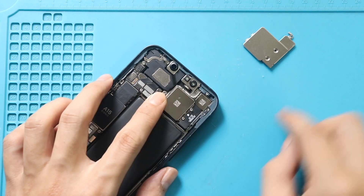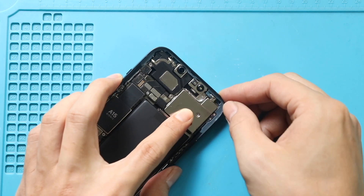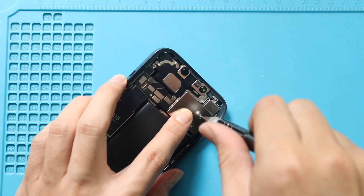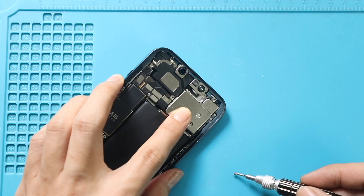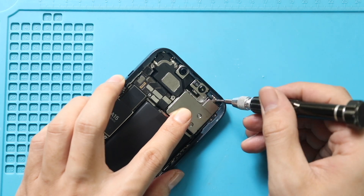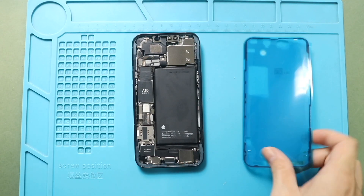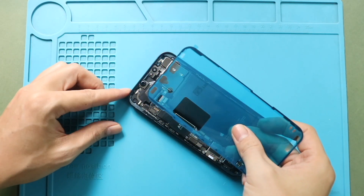Next, secure the shield by adding 3 screws. Next, add the pre-cut water seal at the frame. Please note that this tape will not completely protect the device against liquid.